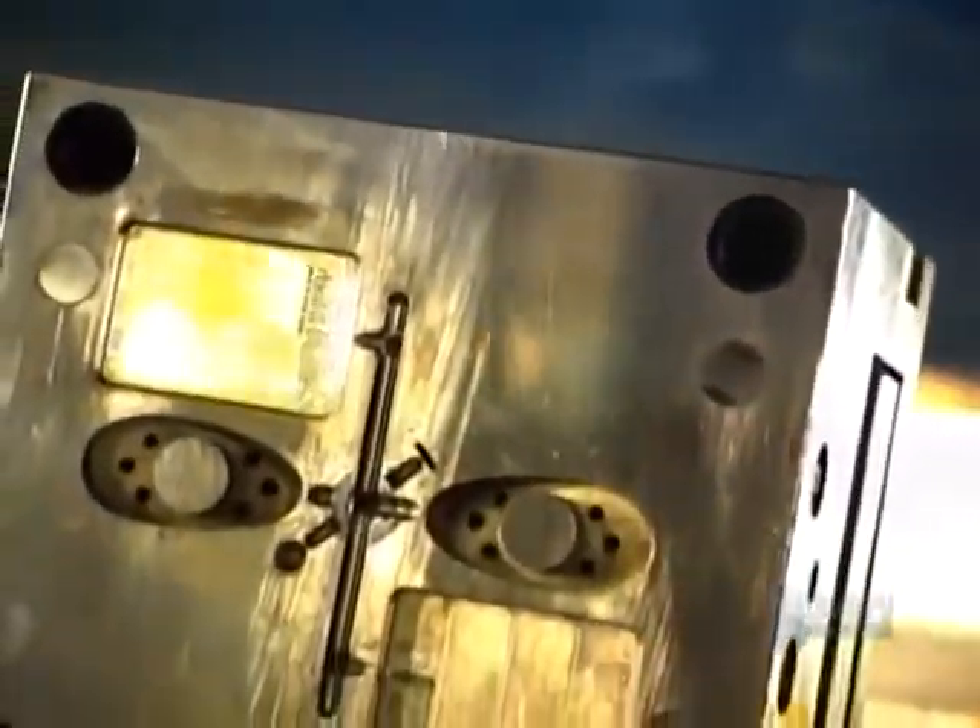If you take a close look at the products around you, you'll notice that many are made of parts that have been assembled together. One way factories make product parts is by melting materials such as metal, rubber or plastic, then pouring or injecting them into molds.